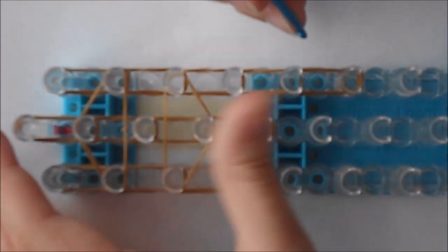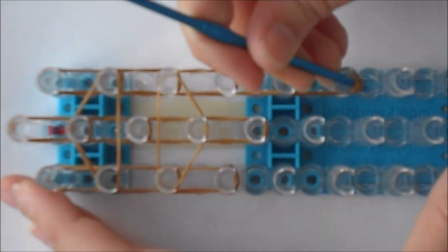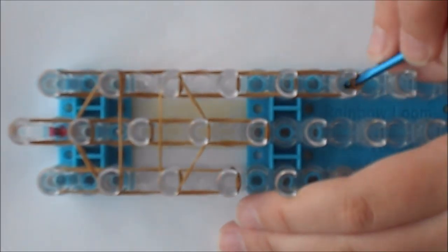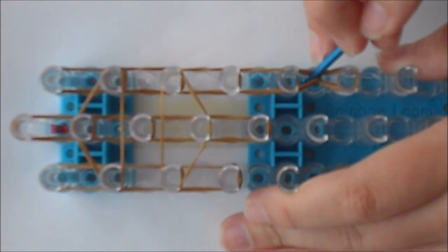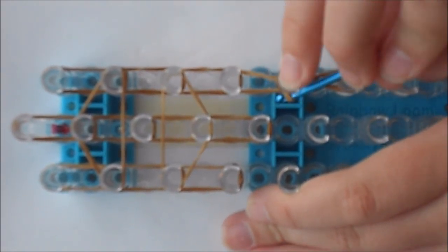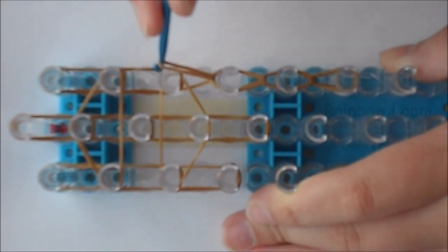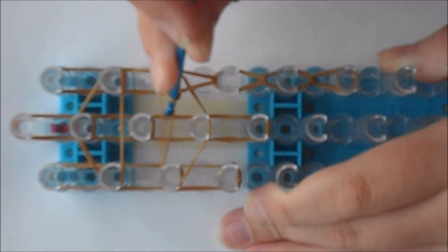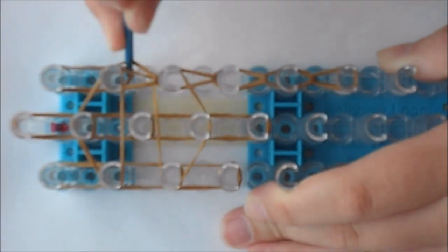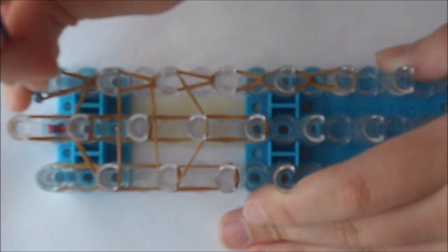Now we are going to start looping. Reach under the capping band, grab the bottom band and loop up. It's going to look like two bands but it's actually one. Then reach under, loop up, under, loop up. Don't loop the holding band — grab the bottom band and loop up. Again, don't loop the holding band, grab the bottom band and loop up.